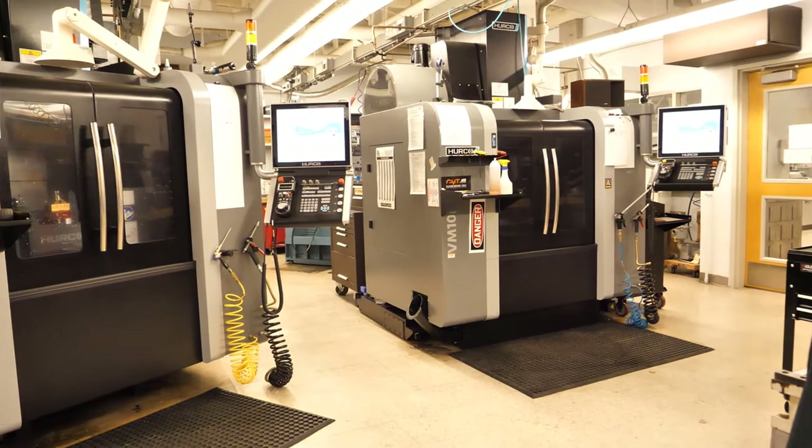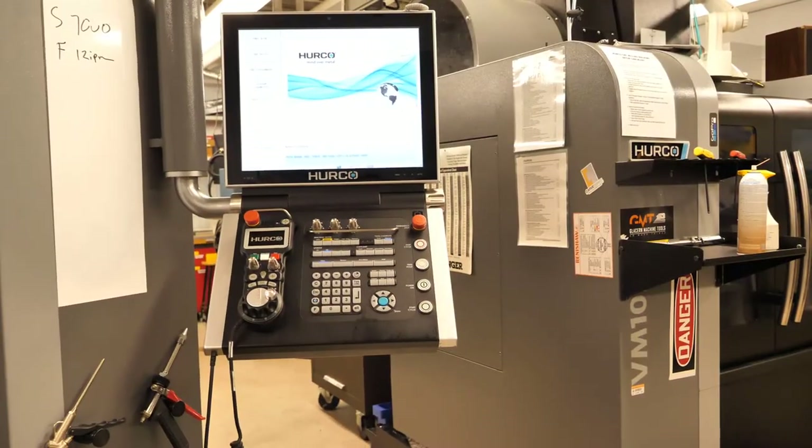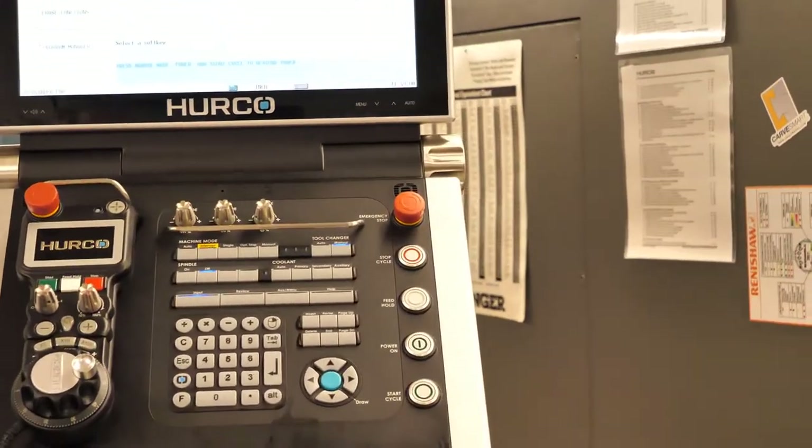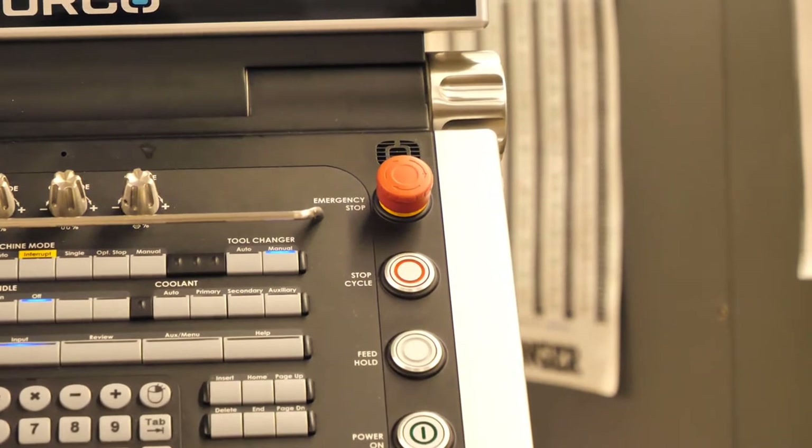These are our two CNC vertical milling centers. Their emergency stops are on the control panels — either one of these red buttons will stop the machine immediately in an emergency.